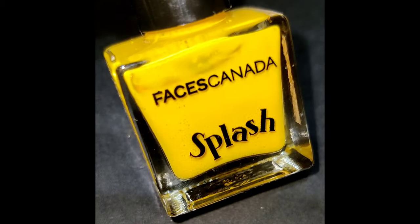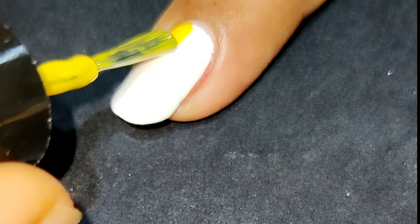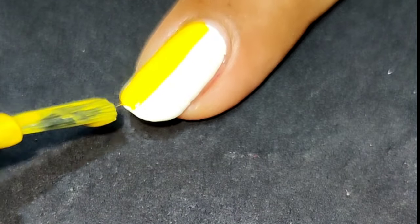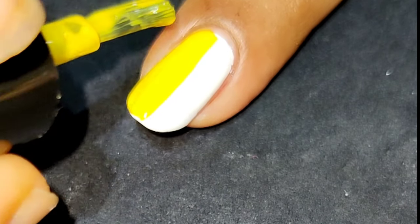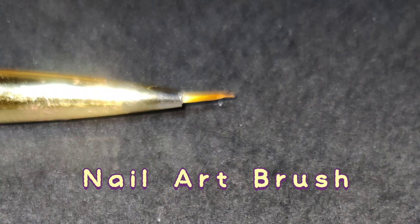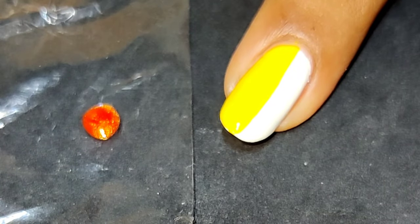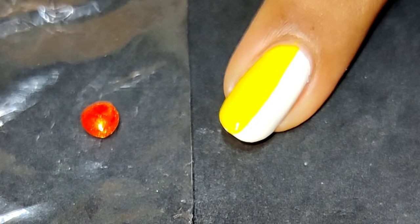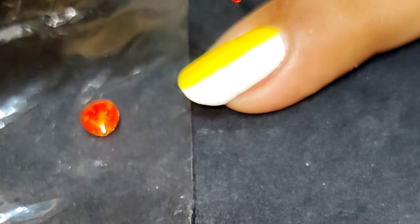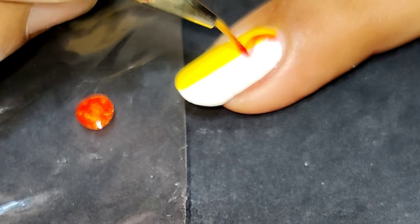For my nail art I'm going to use two colors mainly. The first one is yellow color, and for this design I'm gonna use this nail art brush. Now you can see I am creating a zigzag pattern with the shimmery orange color.